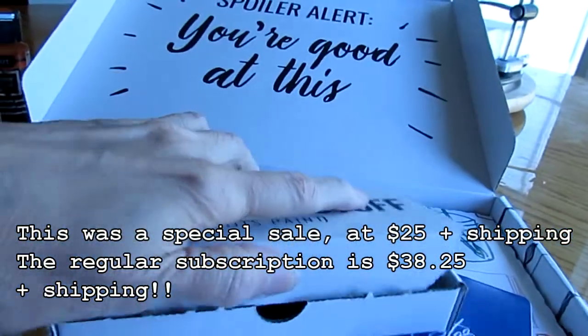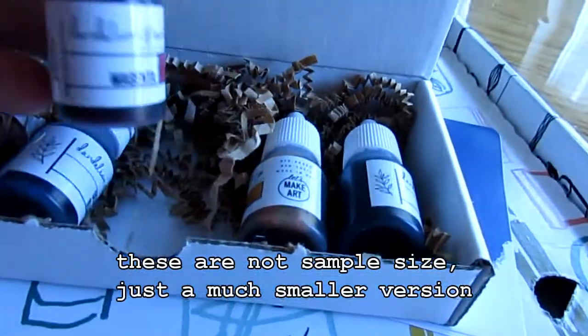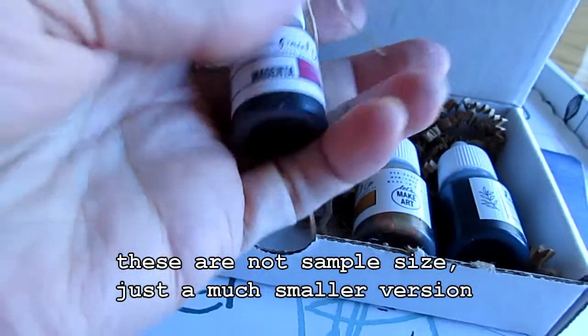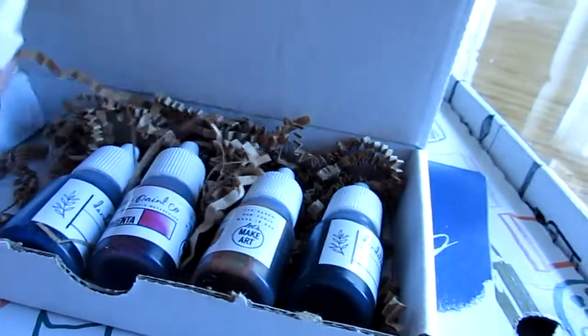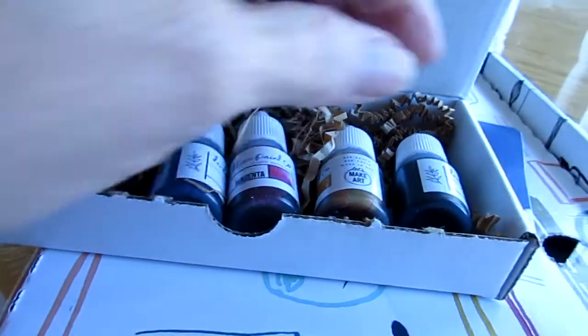The reason this box is not worth it is because these are all sample size. Look at how small they are. It's watercolor, which is not hard, so it could be that you don't need very much. I may watch the video that they made, but not all boxes come with this much paint.